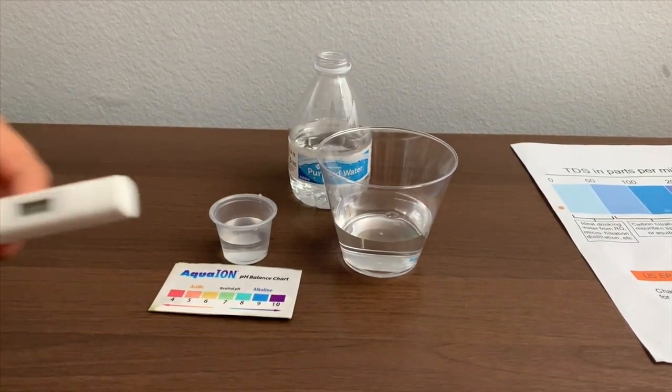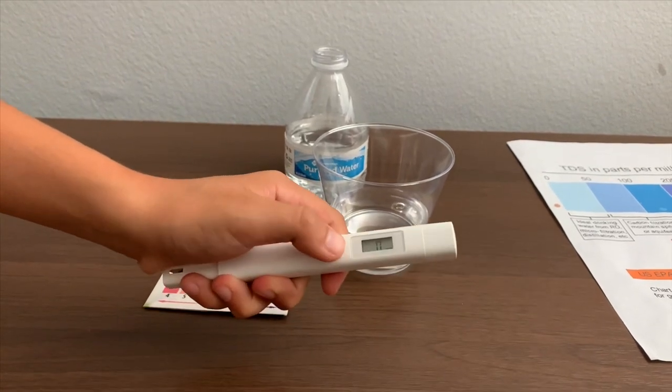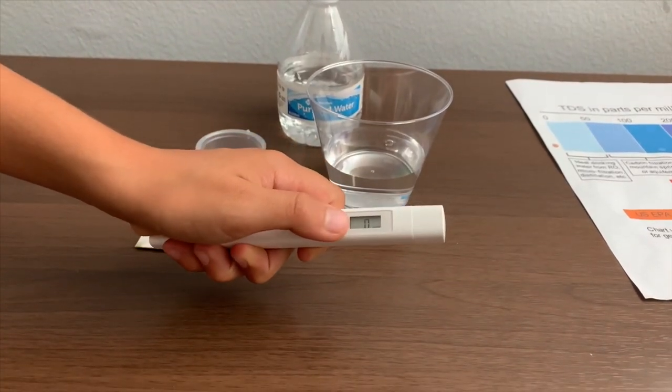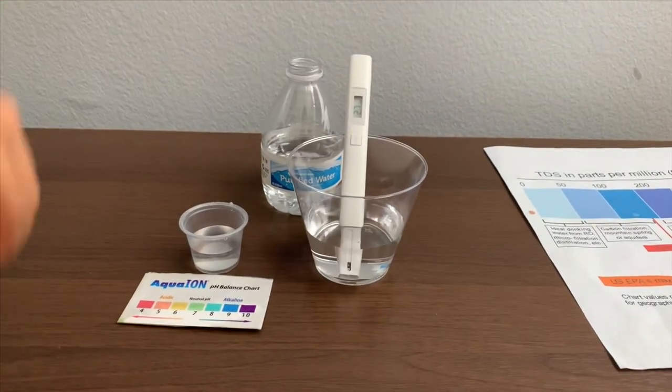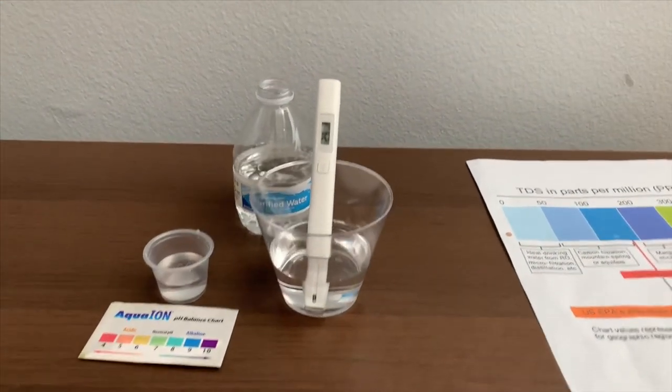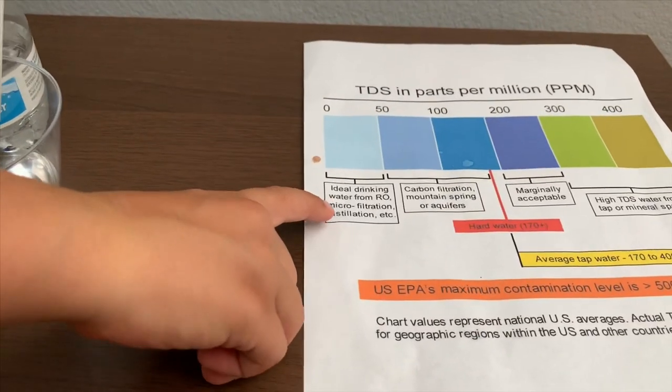If you want to buy this TDS tester, check the link down below. Turn on the TDS tester, make sure it says zero, and put it in. Twenty-nine. That is microfiltered water.